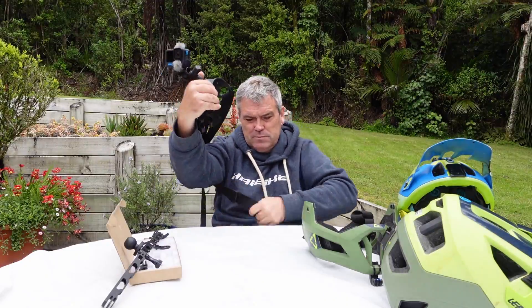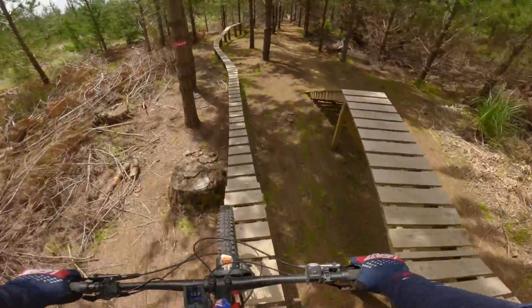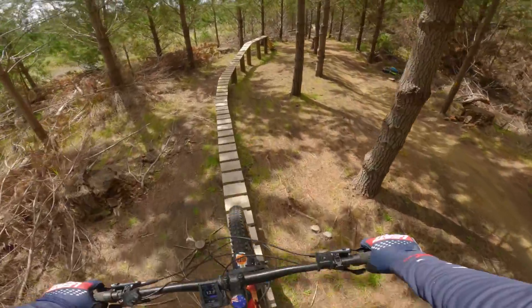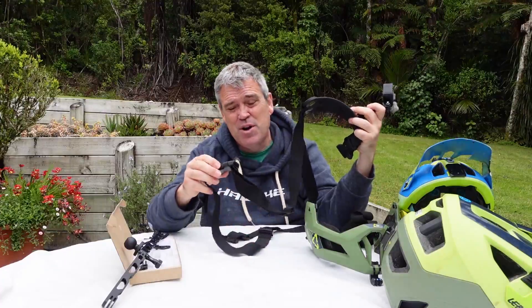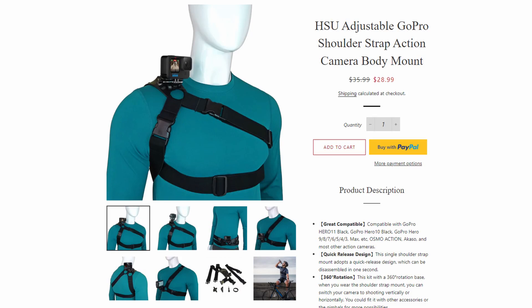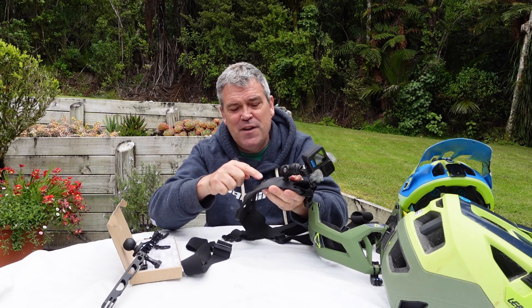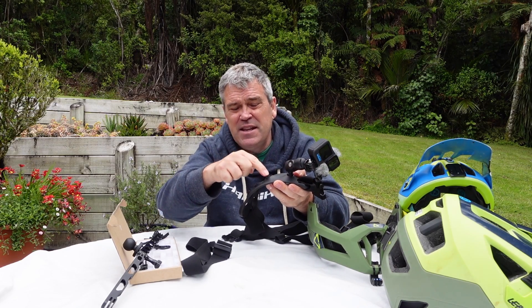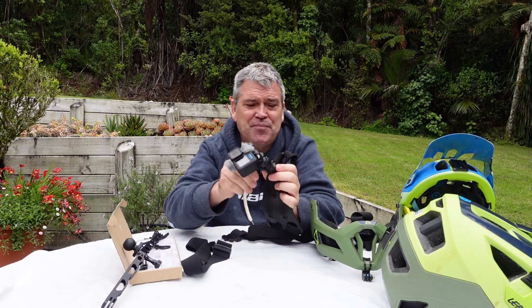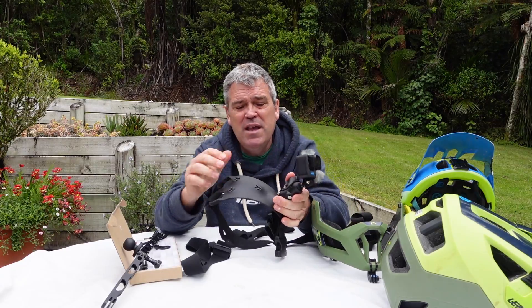The shoulder mount itself is pretty well made and solid plastic. It comes with long straps — it is a little bit confusing to put on initially, though the instructions on their website do help. It has an extension if you've got a big gut and need to get around it, and you can almost position it at any angle. Once you do it up, this part of it is rock solid — it is not moving.